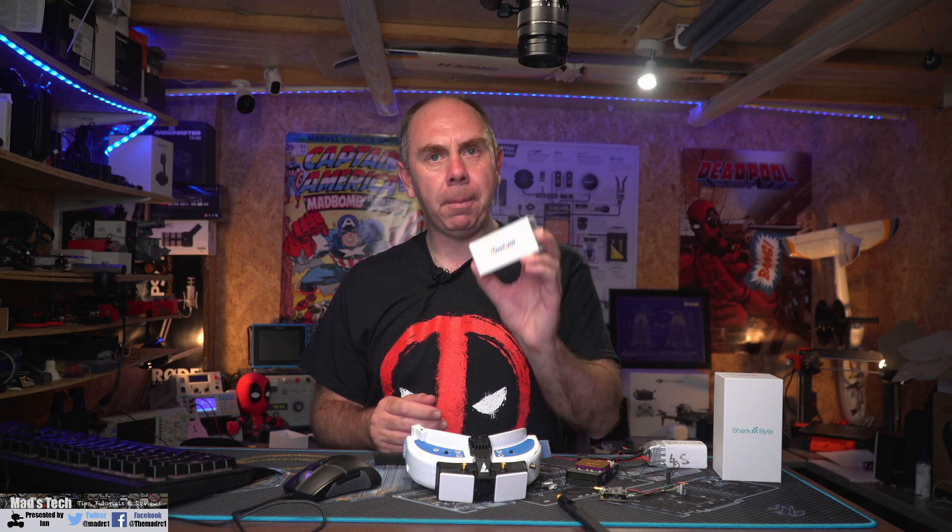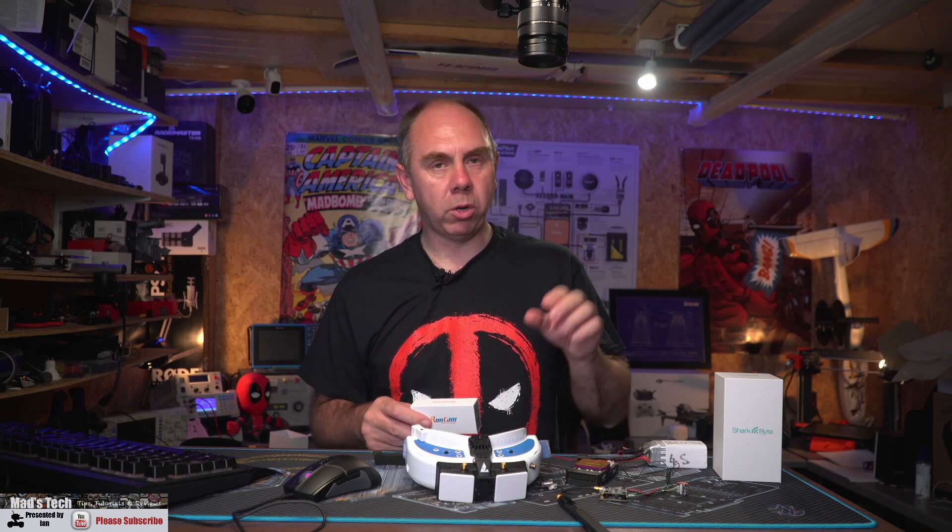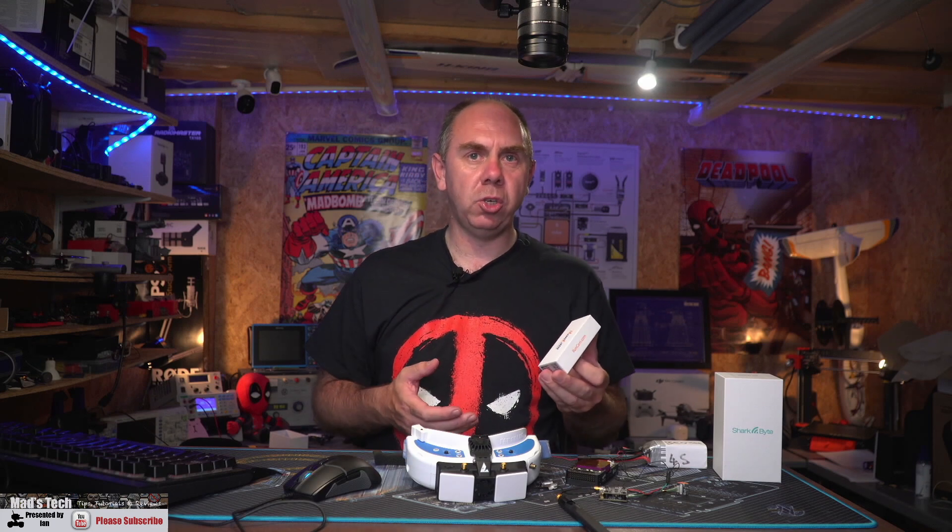There really isn't any more news on the SharkBite system side — no new cameras at this time and no more info around new receivers yet. They are working on a new higher power receiver, but in my opinion what we need more than anything is more cameras, because we're starting to see them fall behind a little bit in that area. There's been talk about the new Runcam Mipi camera, however this isn't compatible with SharkBite — it doesn't have the authentication chip required. Runcam have said they're more than happy to make more cameras for SharkBite, but we're not seeing anything land in the marketplace.